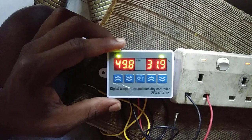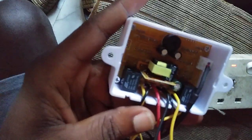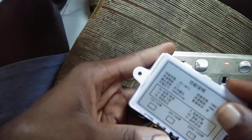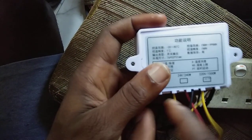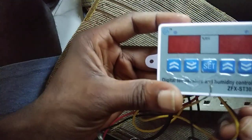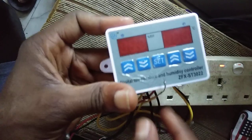Let me talk about the wiring quickly. This is what it looks like on the inside — sorry it's not so clear. The wires in the middle go to your live and neutral. The two cables on the left and on the right are for the temperature and humidity relays. The two wires on the temperature side go to your heater.